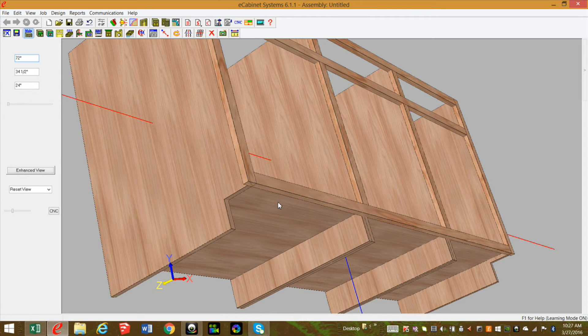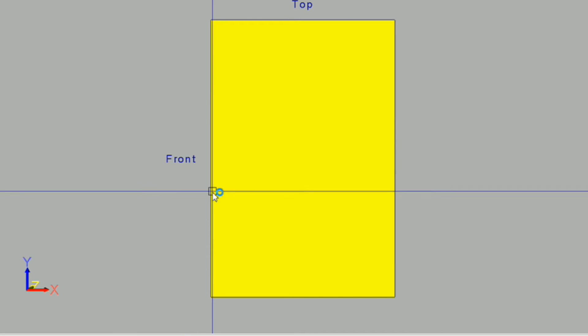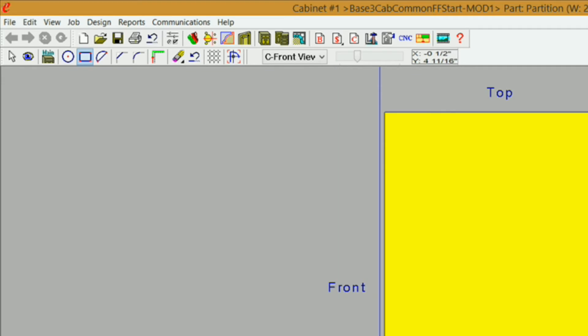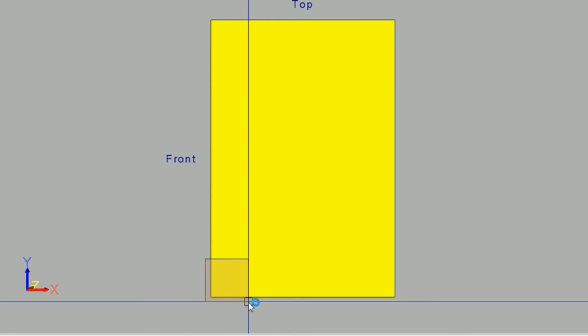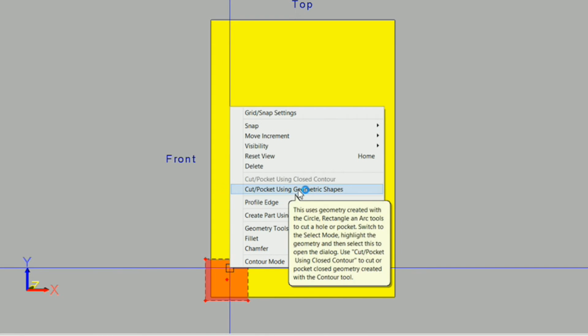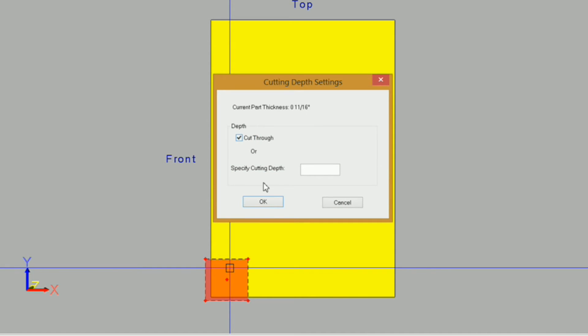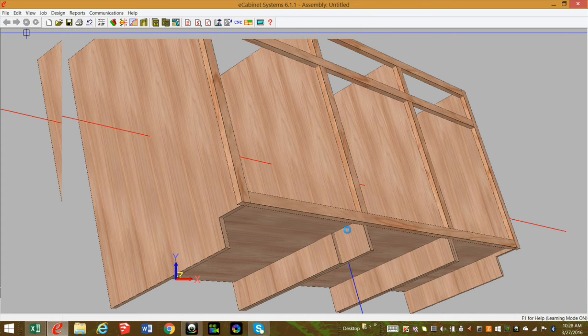The next thing I need to do is get my toe kick cutouts on my partitions. I'll do just this one right here since they're all identical. I'll select it and go into the part editor. This is the front of my partition, so I'll use the rectangle tool — making sure I start and end my rectangle off the part, down here at the bottom. I'll click, hit Escape, select it again, right-click, then 'Cut pocket using geometric shape' and 'Cut through,' and OK. Back to main, keep the changes, and you can see it's cut out. It's not the right size yet, but we'll take care of that in the constraint manager.